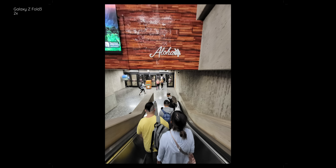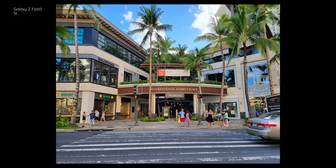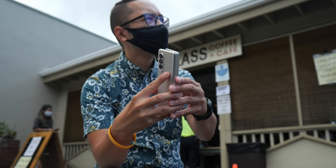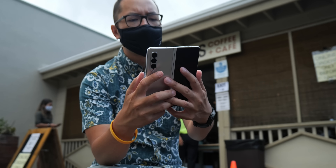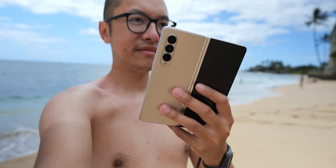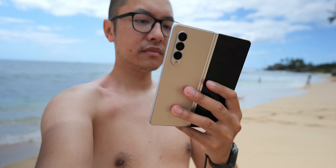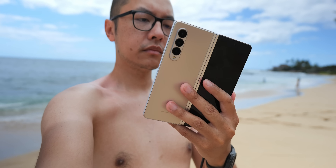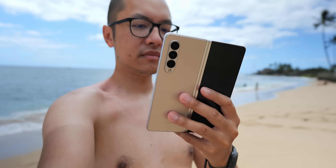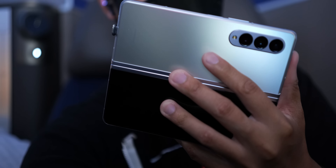I brought the Samsung Galaxy Z Fold 3 with me on a trip to Hawaii that I took with Isa. Clearly, when it cuts to me I'm sitting in my home office, so in these clips I have returned from the trip. Most of the photos and videos in this video come from the Samsung Galaxy Z Fold 3 in this real-world camera test. The IPX8 rating is for freshwater only — not salt water.